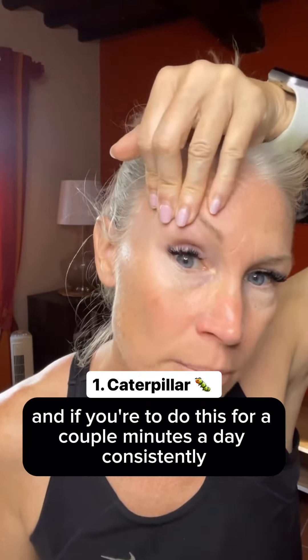For smoker lines, you can lightly tap or massage your lips. And again, over time, this is going to help fill and bring nutrients to that area.